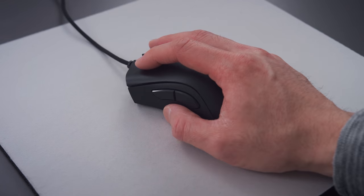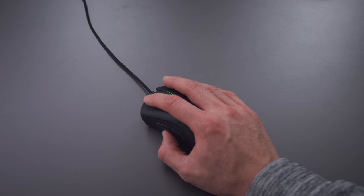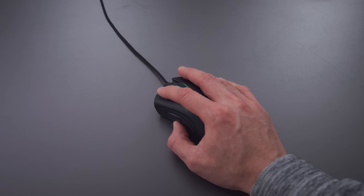They did all of this while reducing the weight. It's now an 82-gram mouse. The last iteration of the DeathAdder was over 100 grams, and that was probably my personal reason for switching off of the DeathAdder. They were just getting heavier, and in 2018 when lighter mice were being introduced I didn't like that heavy mouse feel, especially for first-person shooters. So I switched off of it primarily because of the weight.